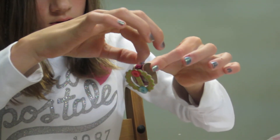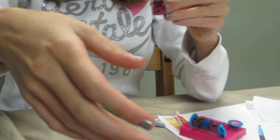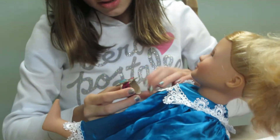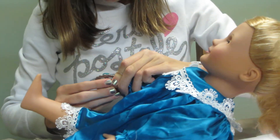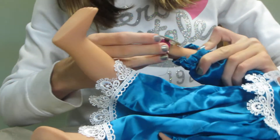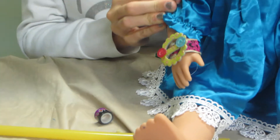I'll just take my extra strands off and then I have a cute bracelet for my doll. This kind of goes with her outfit, so I'm going to put it on her so you can see what it will look like. Now, all dolls are different sizes, so it's really up to you on what size you want to make it. You can customize it however you'd like. Thanks for watching — please comment!